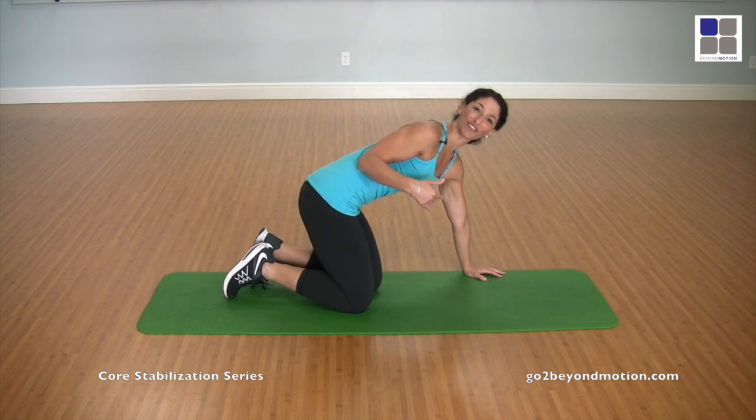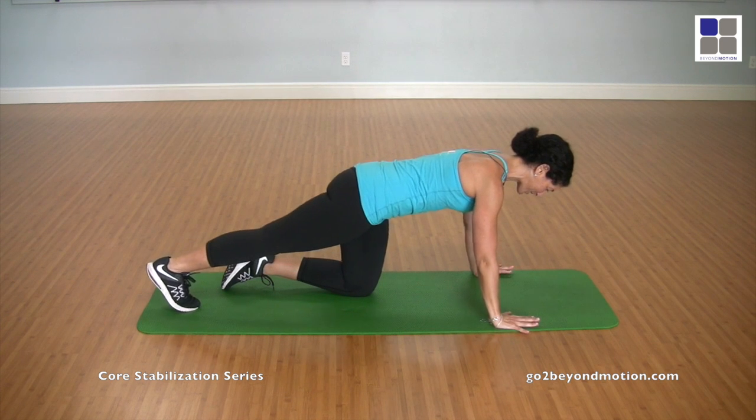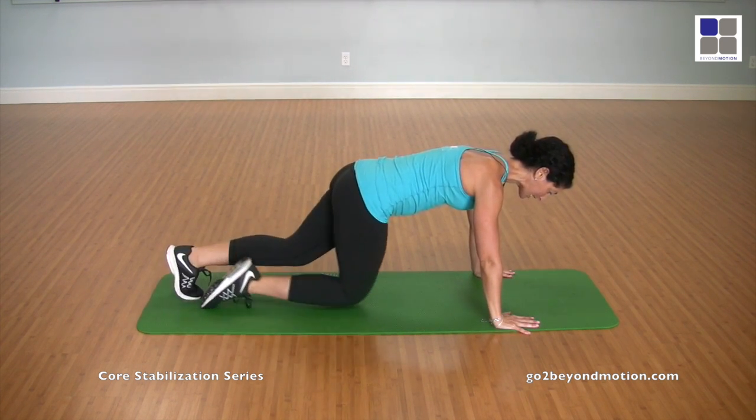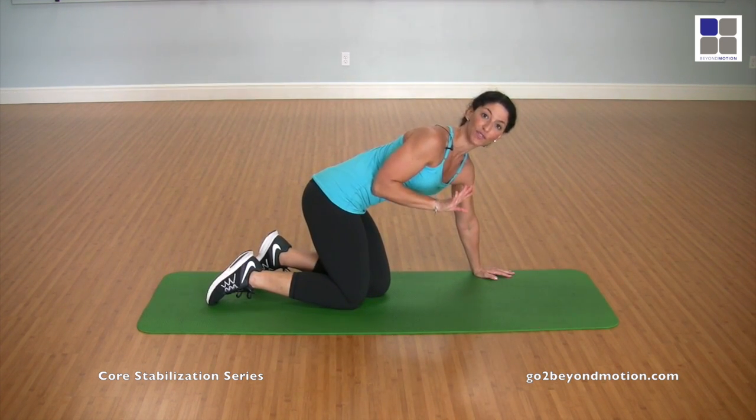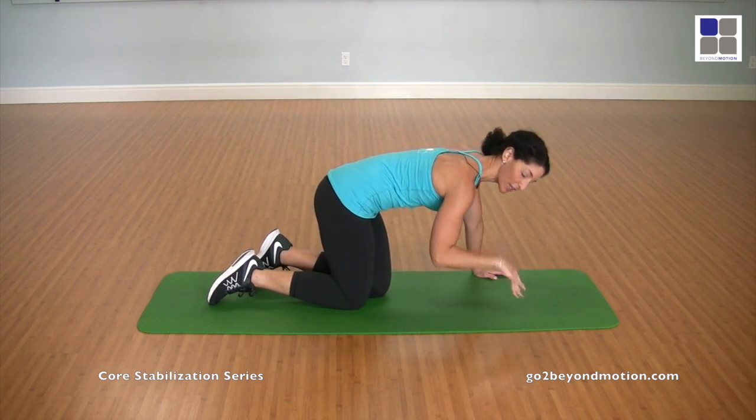So your hands make up the base of your triangle. I want your eyes at the top of your triangle — except, of course, if you're watching for directions first. So you're going into a high plank position, walking those heels away. And if you need to stay in high plank and that's enough of a challenge for you today, just stay there. If you need to take a break, bring your knees down to the floor.